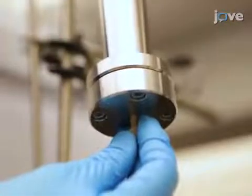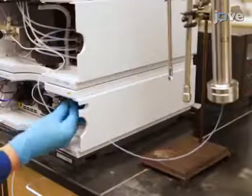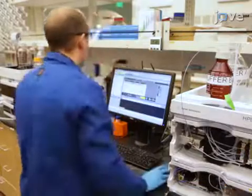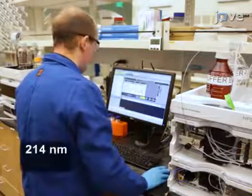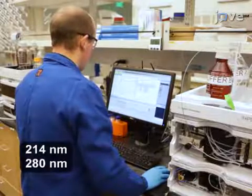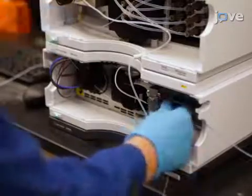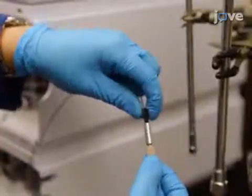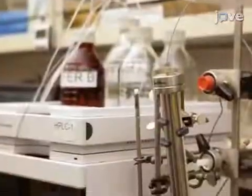Now secure another polymer tube from the outlet of the column to the dual wavelength detector. Use finger-tight one-piece fittings. Then in the HPLC setup software, set the wavelength detector to measure peaks at 214 and 280 nanometers. Next, connect the output valve of the wavelength detector to the outlet valve of the HPLC detector using polymer tubing and a one-piece fitting made finger-tight. This will serve as the sample collection tubing.